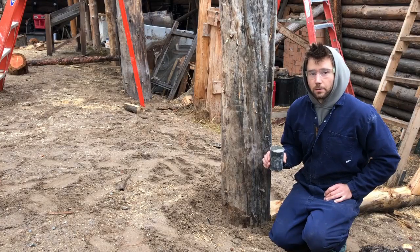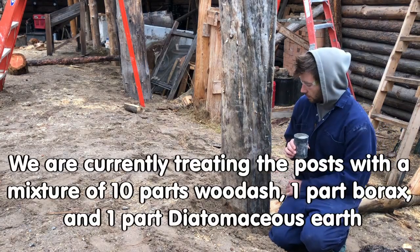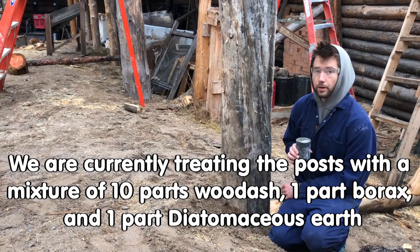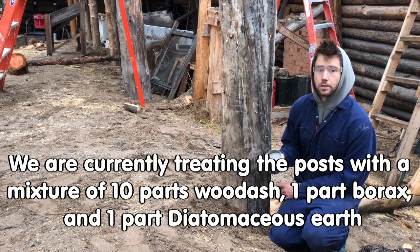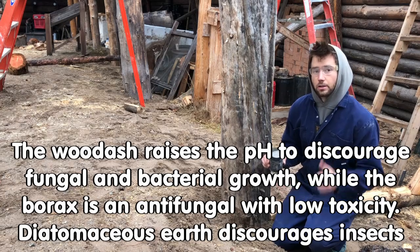Here we are doing some roundwood timber framing at Wheaton Labs, and we're about to treat this post, which is just a raw log buried three feet deep. This treatment is ten parts wood ash, one part borax, and one part diatomaceous earth. It helps to bring up the pH in the soil.